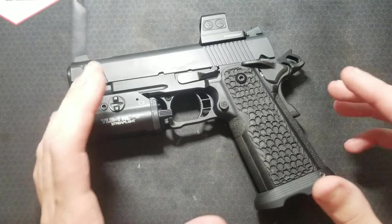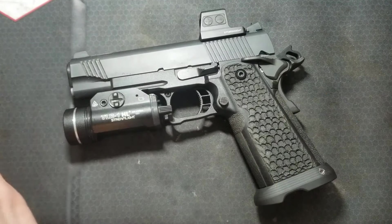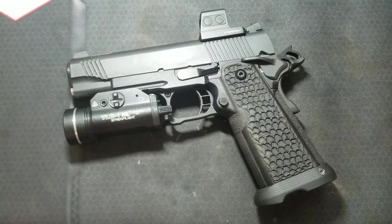I got an interesting malfunction and trigger failure on this T-Sauce 1911 carry double stack. I figured I would make a video about it because the cause of the failure was pretty hard for me to track down. It was not obvious and it's something I haven't seen before.